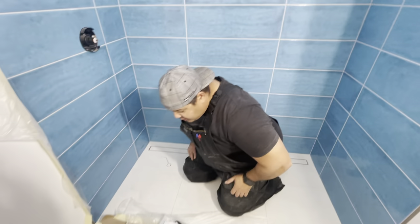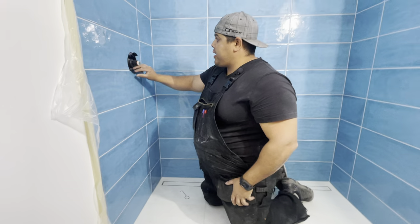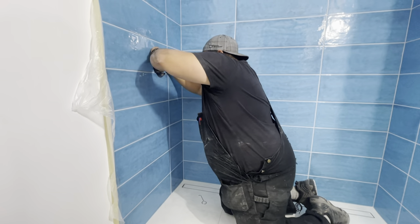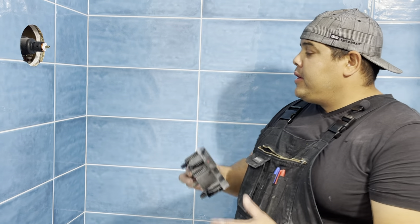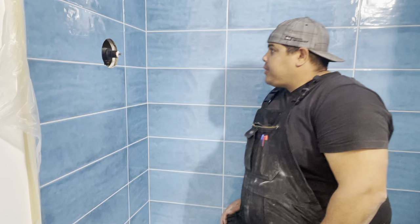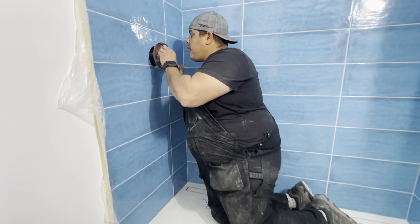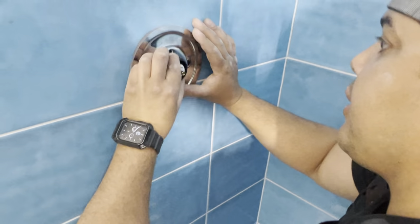First thing is I'm looking at this valve. The cartridge is already installed, and it looks like this part can just come right out. So that would just be the template for the roughing — it tells the tile guys where to cut the hole. Looking at this here, it almost looks like this just slides in there somehow.